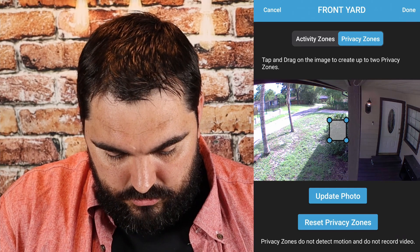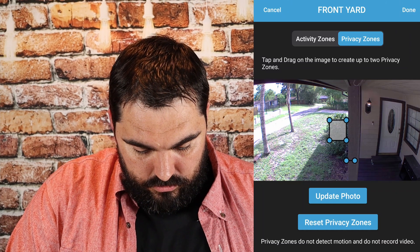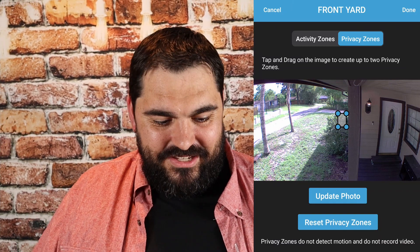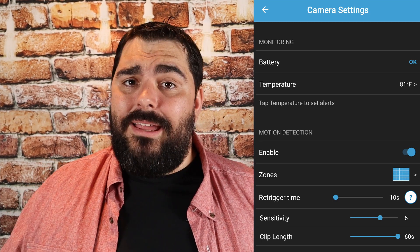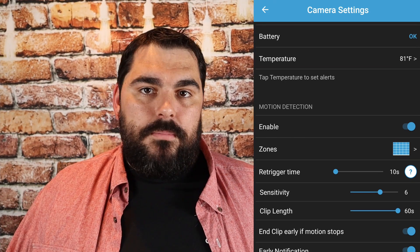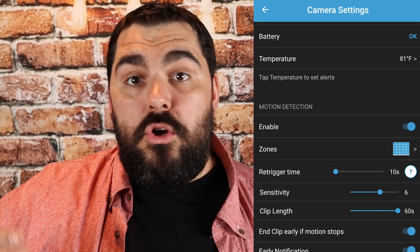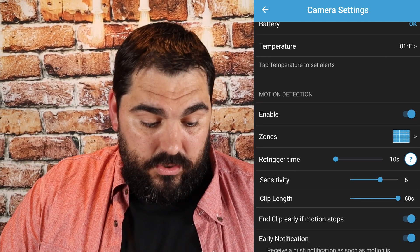You can also go into privacy zones, where it's more precise — the boxes are smaller. You can play around with it and mark out smaller areas if something small is triggering your motion detection. Re-trigger time is simply how fast it starts recording again after it finishes recording. Sensitivity is pretty self-explanatory — just how sensitive your motion detection is. Clip length is simply how long the video records for when motion is detected. I have it set to stop recording once motion stops.